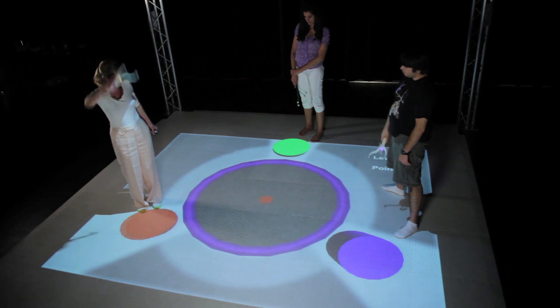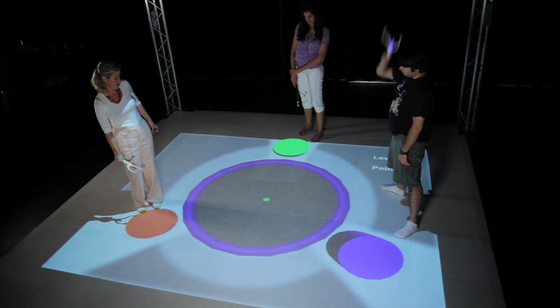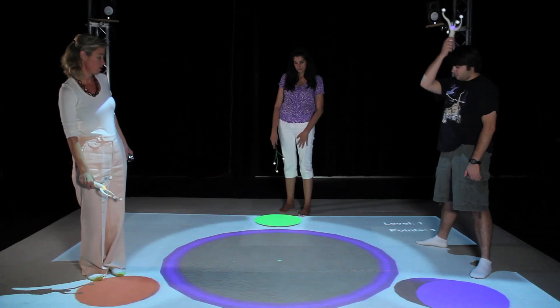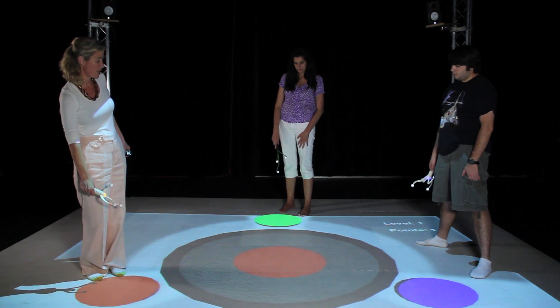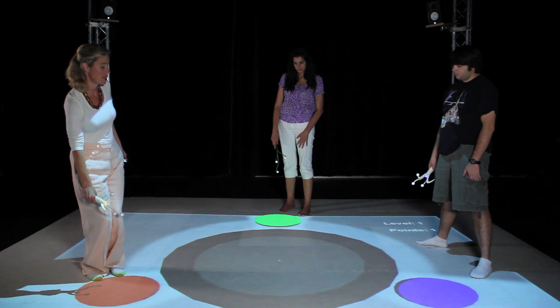Blue is coming up. Red. Red. Blue. Now it's green — I have to go low. I'm going to stay low and show you what happens when a mistake is made.